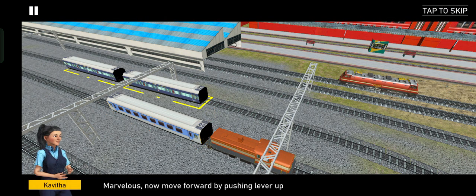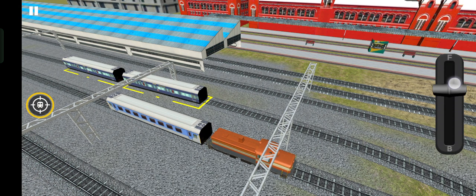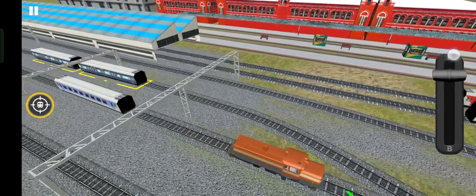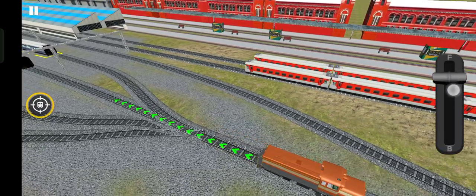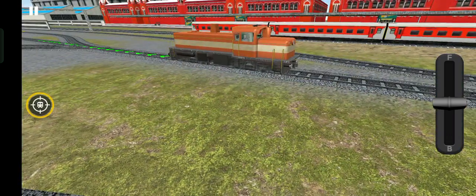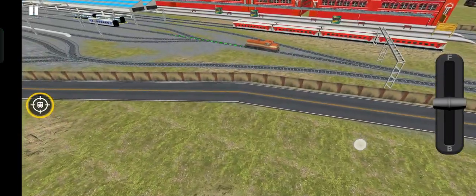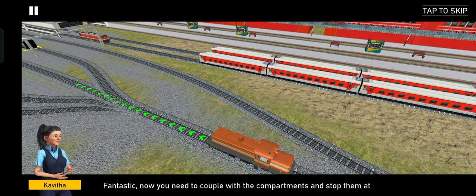Marvelous, now move forward by pushing the lever up again. Fantastic, now you need to couple with the compartments and stop them at the marked place.